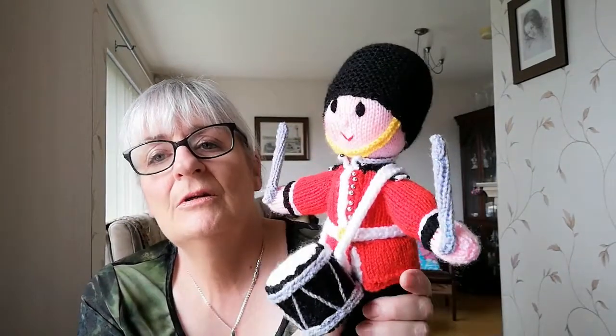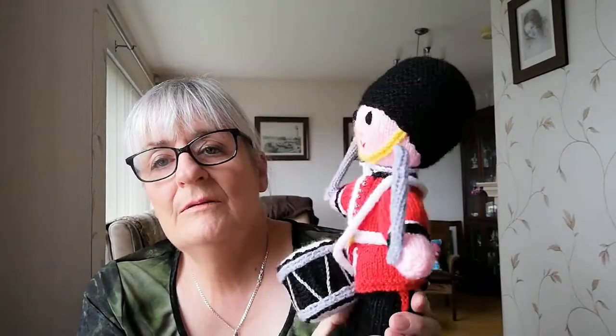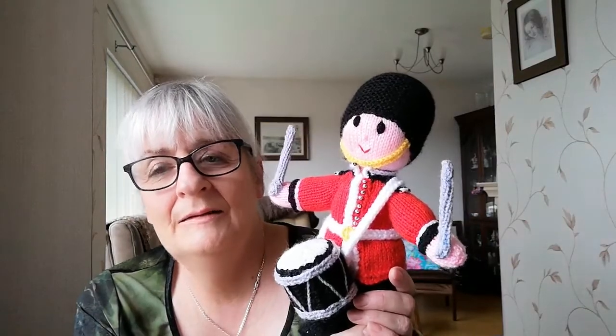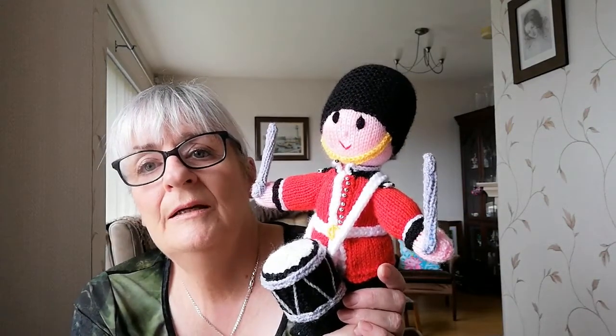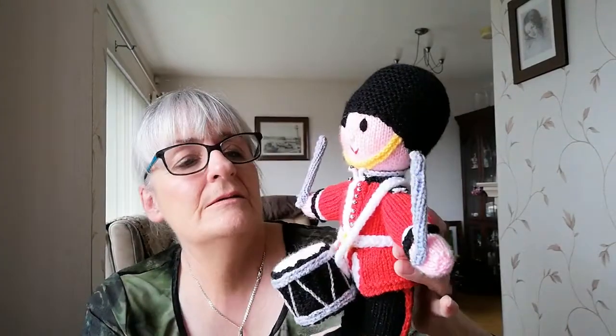Today I thought I'd show you my latest pattern, which is the guardsman, and he really is cute - he's playing the drum. I'm always thinking about what I can make next. I made the Royal Irish and the PSNI male and female officer, and I thought, right, what's next? I decided I'd do a bandsman, and mum suggested I do the Queen's guardsman. So I had a look at the internet and came up with some photographs, and this is my interpretation.